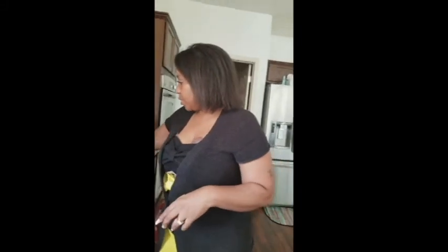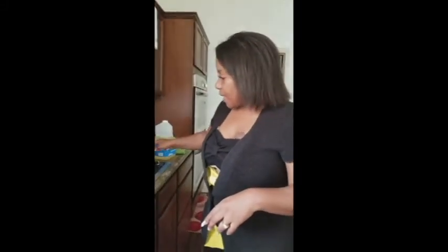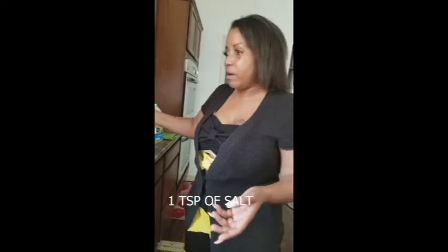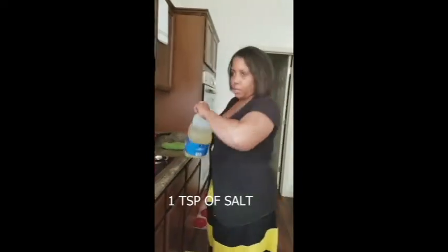Depending on how much you're making — like if you're making for 50 people, you want a gigantic stock pot. But because I'm just doing a small amount for my family of about eight people and I like to make enough for leftovers, I'm going to use just an average size regular pot. I have about a teaspoon of salt in this boiling water.